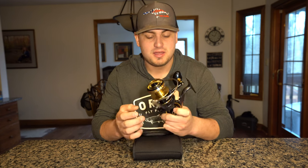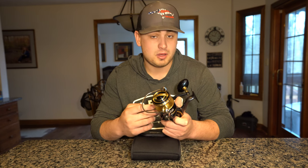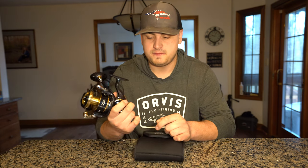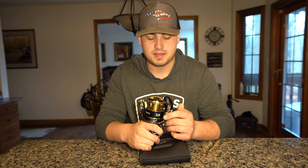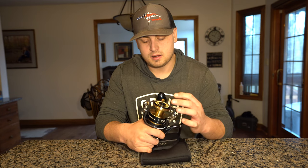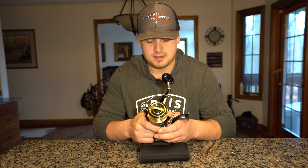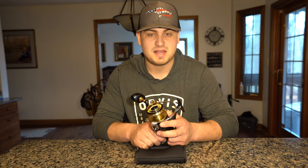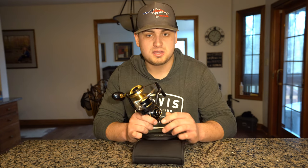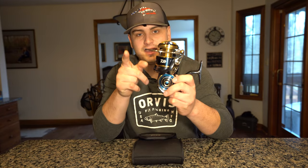So there you have it — the unboxing and initial impressions, plus a rundown of information on the Saltiga. I've used one of these before with limited experience and they feel very, very good in the water. I'm looking forward to putting this one to the test and also getting one of the new Saltiga minis to review and compare against my Stella, since they'll be about the same size and allow for a real shootout. Thanks for watching — we'll see you next time.